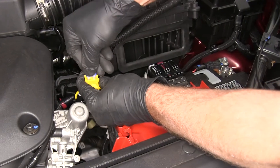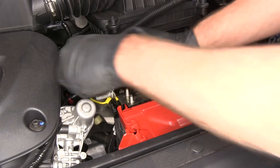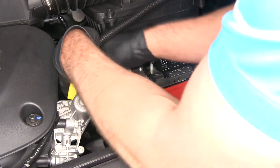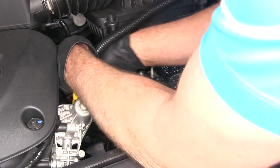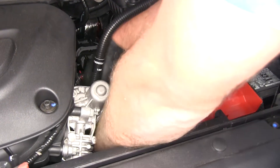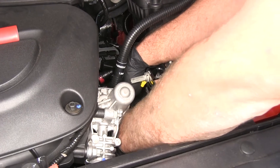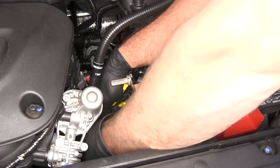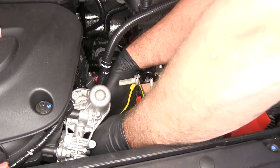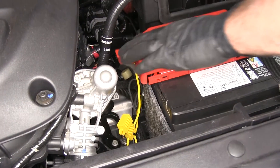Now we'll place the fuse in the fuse holder and get that capped off. We want to take that little bit of excess wire, wrap that up, and get it secured off lower here. We want the fuse holder to be visible — that way if there's ever a need to change the fuse, it'll be accessible. We'll use that hole in the bottom of the fuse holder to bundle the wires on one side, then secure it to the same wire loom we anchored to earlier. Pop that closed and replace the top cover.